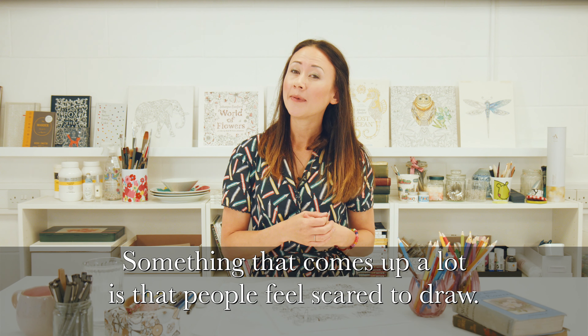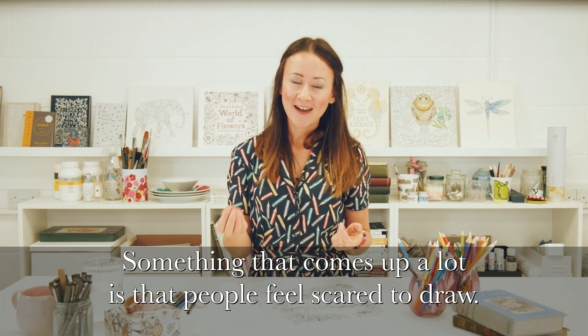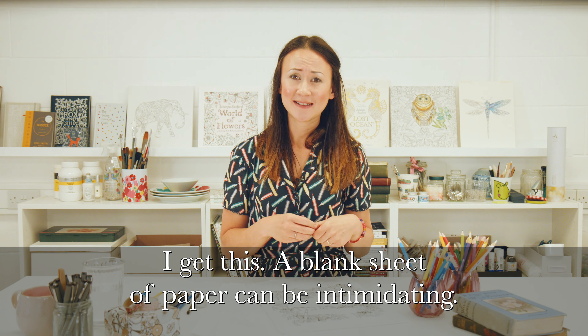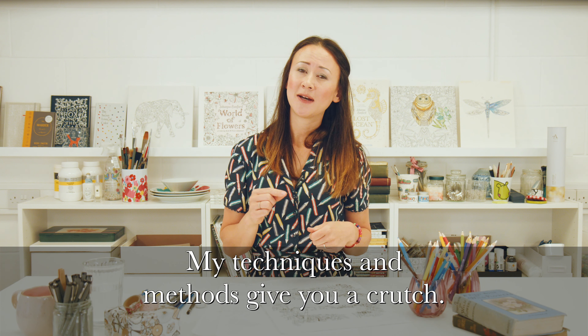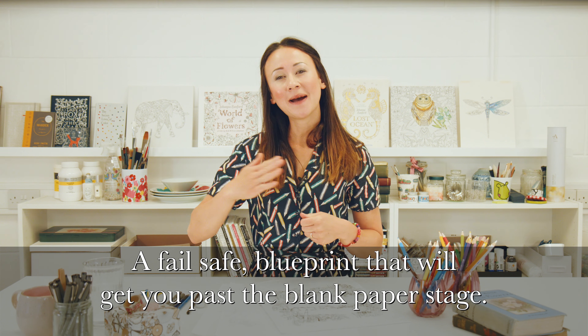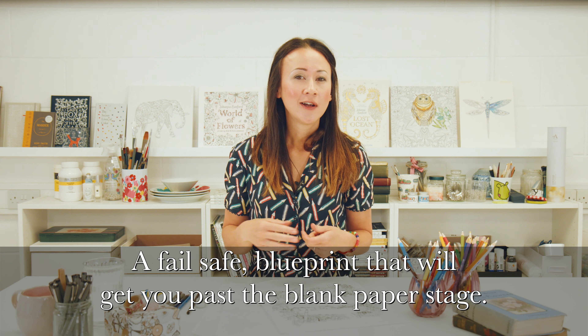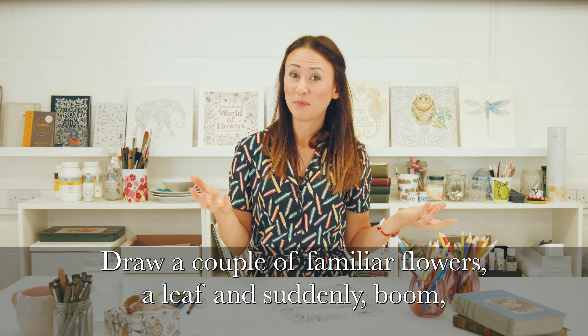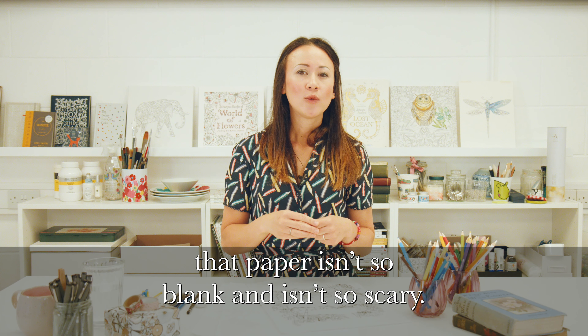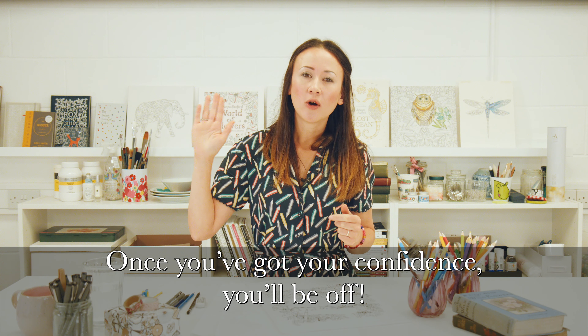Something that comes up a lot is that people feel scared to draw. I get this. A blank sheet of paper can be intimidating, but my techniques and methods give you a crutch — a fail-safe blueprint that will get you past the blank paper stage. Draw a couple of familiar flowers, a leaf, and suddenly boom, that paper isn't so blank and isn't so scary. Once you've got your confidence, you will be off.